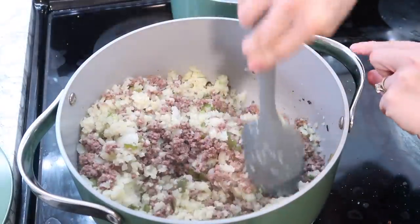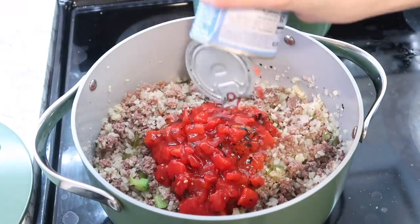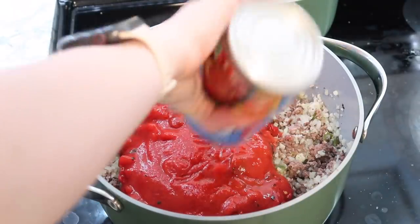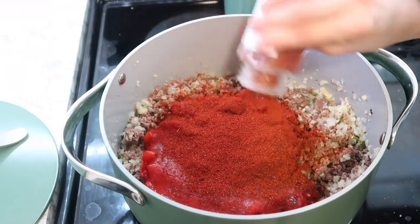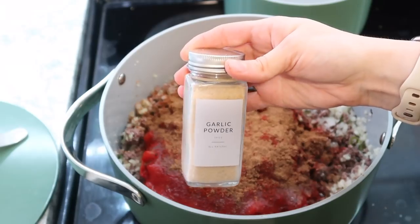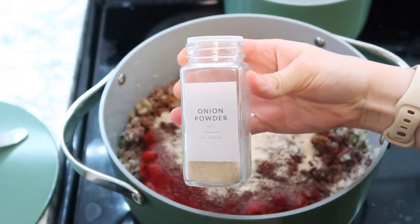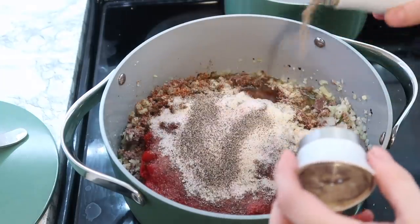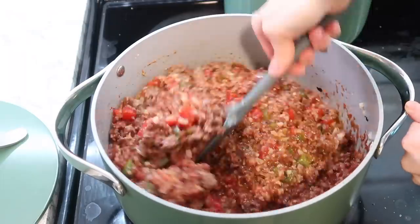Back to the chili — I mixed together the cauliflower rice, meat, onion, and pepper. Then you add diced tomatoes — the roasted kind are really great — plus tomato sauce, chili powder, cumin powder, onion powder, garlic powder, salt, and pepper. I do this by taste, and the recipe below reflects that. If you like more cumin or chili powder, add more. If you like spicy chili, add some cayenne. Tweak it to make it the way you like it.